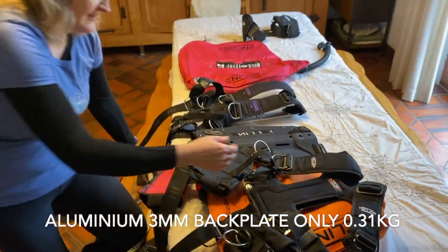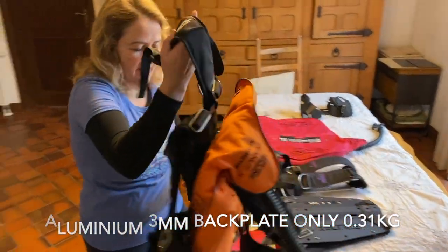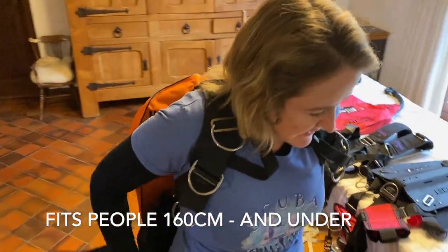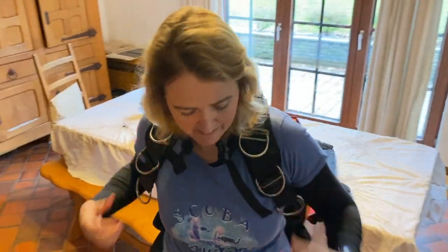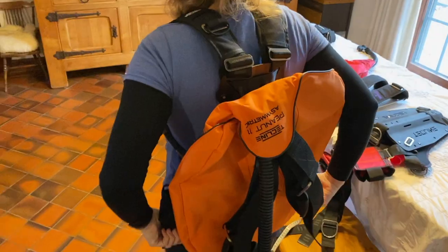So this Declined Peanut 11 actually fits me as well. The harness I could adjust — it's a bit tight under the arms — but the back plate actually fits me too.